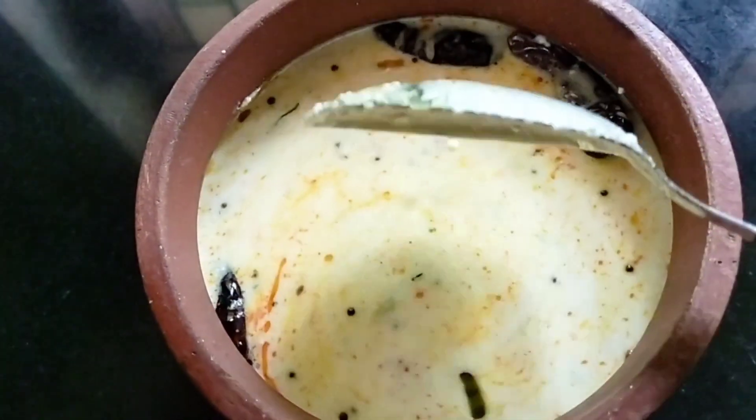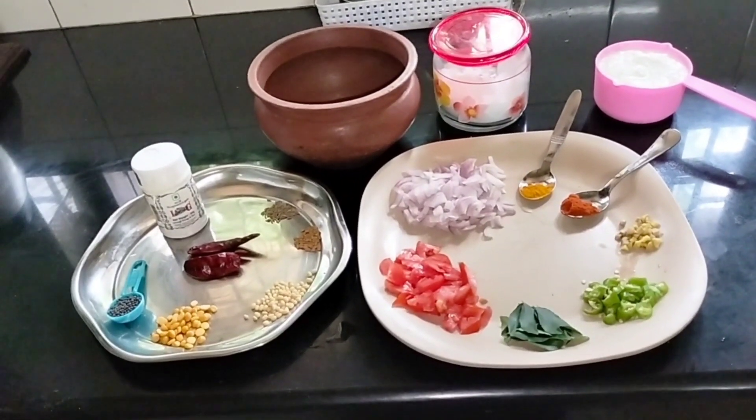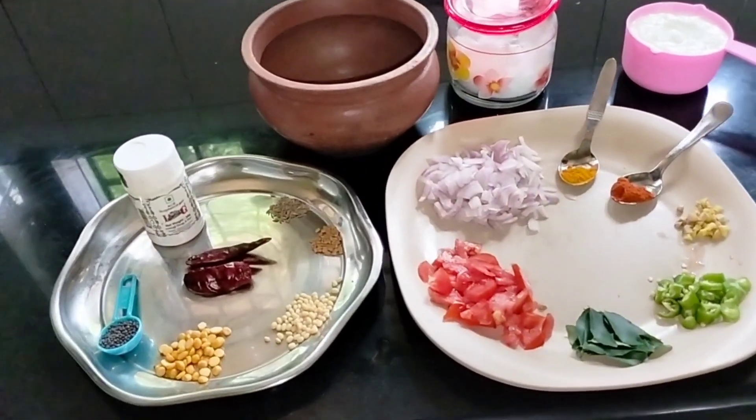If you want to make a dish, you can make a dish. I am going to make a dish with two cups.